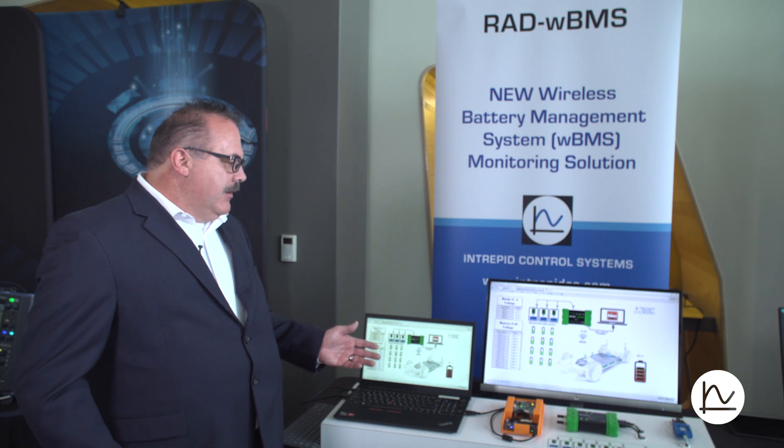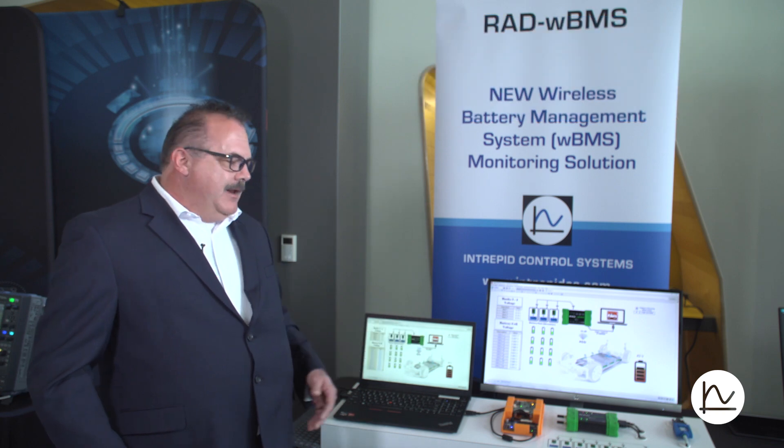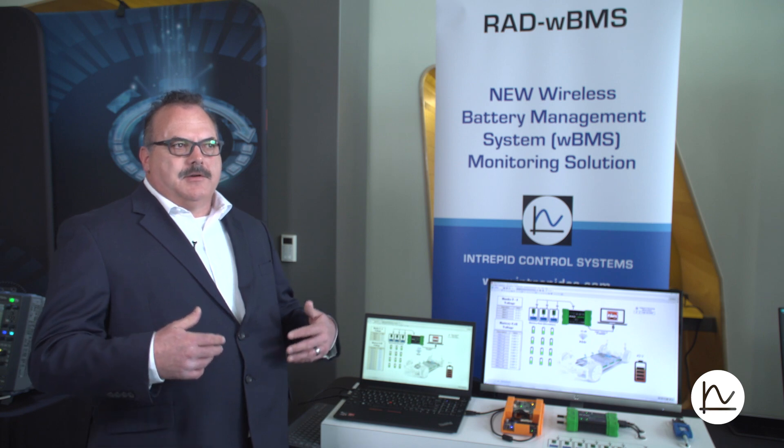What we have here is the ADI version of a chipset for communicating with wireless battery pack nodes. What we're showing here is pretty much what every customer initially wants and usually uses in their systems — in their test systems, in DV testing, PV testing, end-of-line tests.